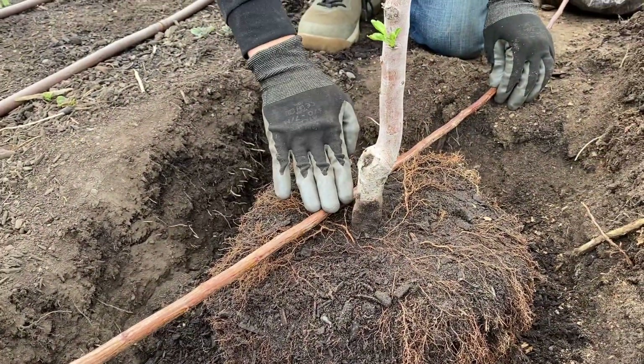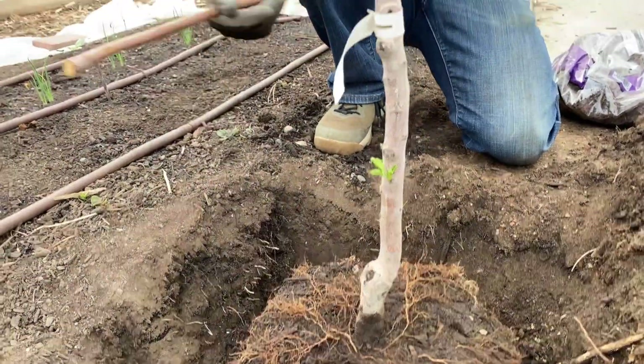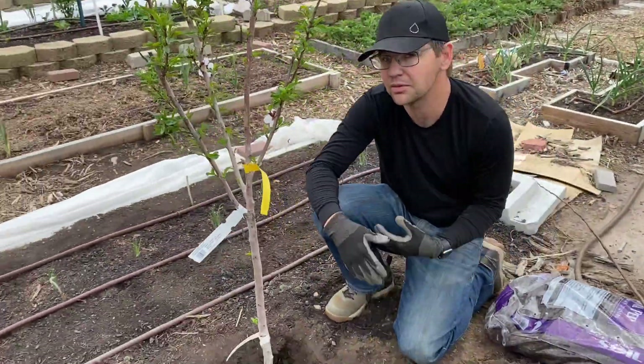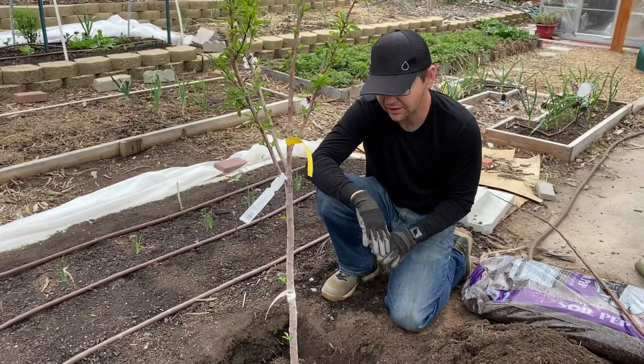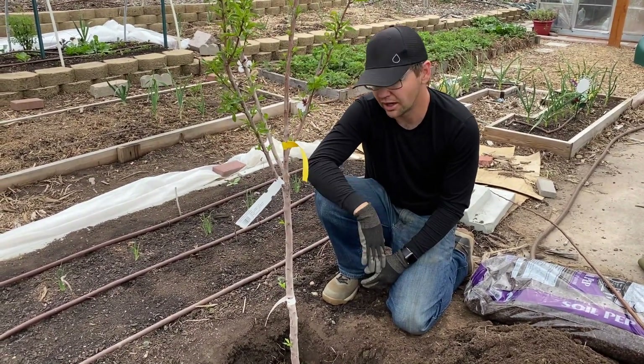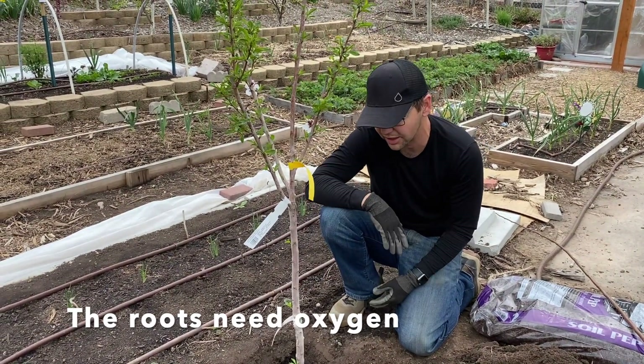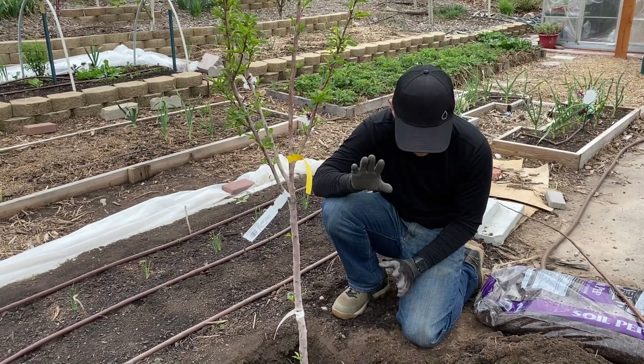You can use something at least relatively straight to see if it's at the right depth. We actually had to pack a little soil underneath and bring it up a little — sometimes you dig the hole a little too deep. That's the mistake you really want to avoid with fruit trees. They need air just as much as they need water, so you want them to be at a good planting height.